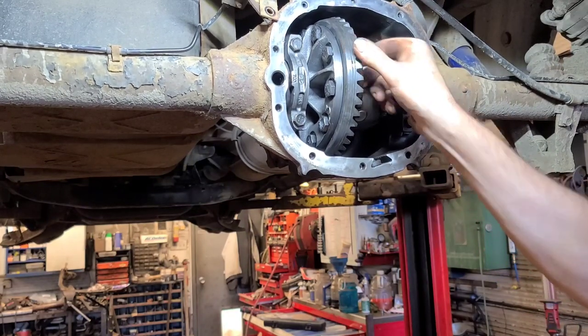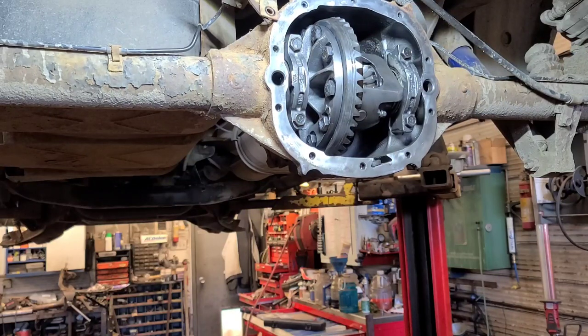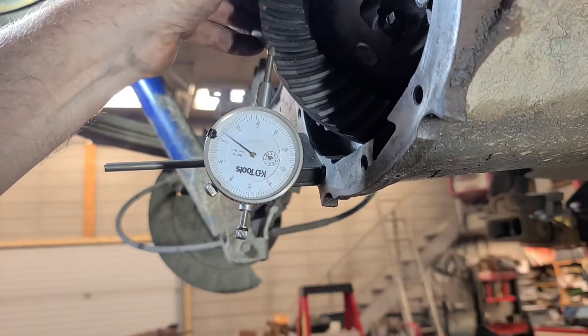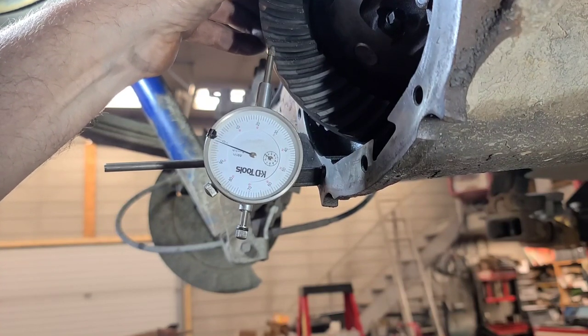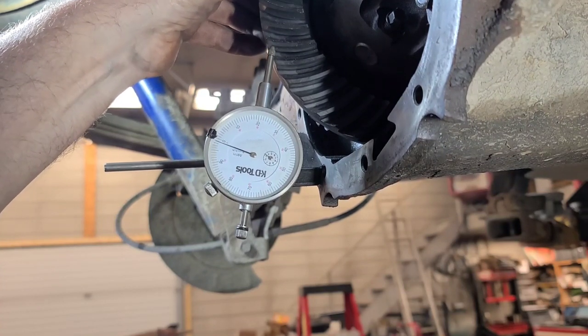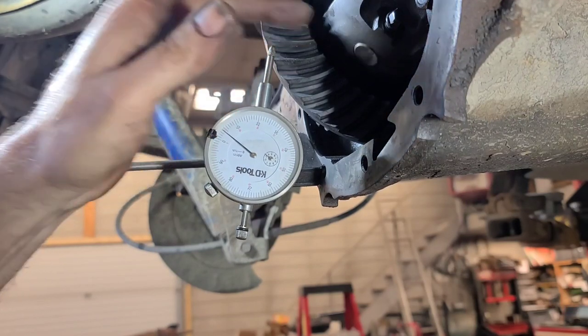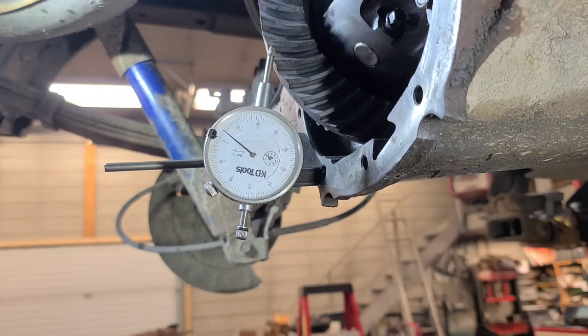That's a lot better backlash. We're going to check it with the dial indicator. The spec is 5 to 7 thousandths, and we got 5 thousandths. I've checked it in a couple of places and it's good. Now we're going to run a pattern and see how it looks.